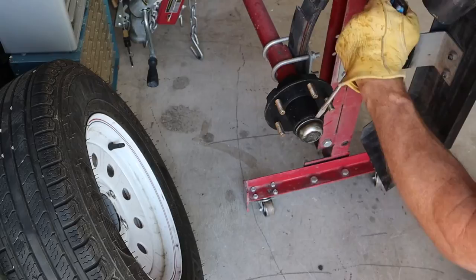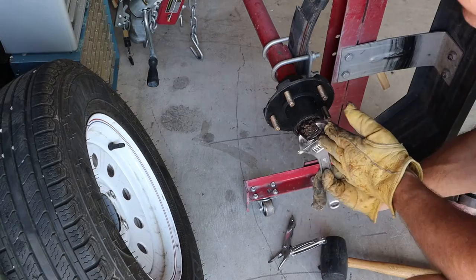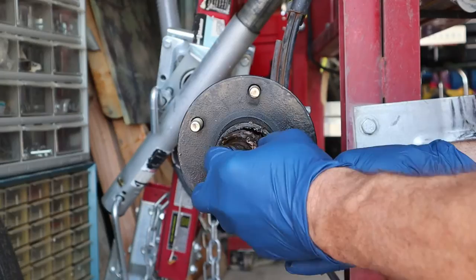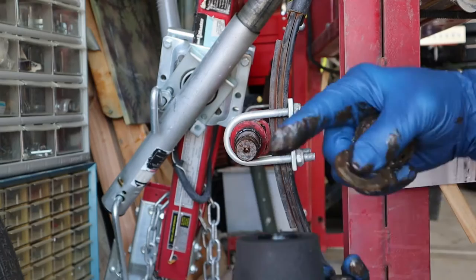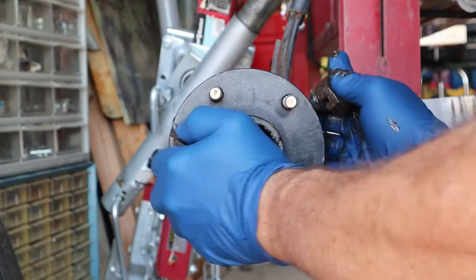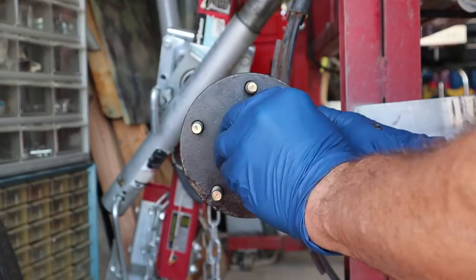Let's get this cotter pin out of here. The new kit comes with new cotter pins so we don't have to worry about that. Let's get this nut off. So there's the castle nut, then we've got our washer, and then we have the bearings. Then we've got the hub assembly, and on the back side we've got the seal and the other set of bearings. So we need to get this seal and bearing off of the hub. We're going to set down the bearings and put it back on there, and since we're not reusing the seal or the bearings, it doesn't really matter if we booger them up a little bit.